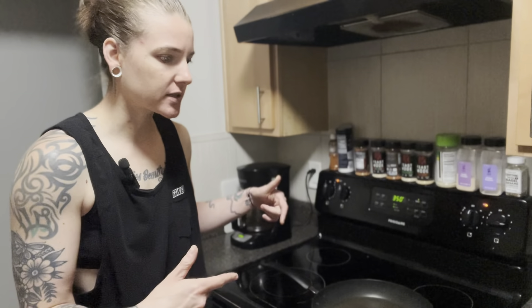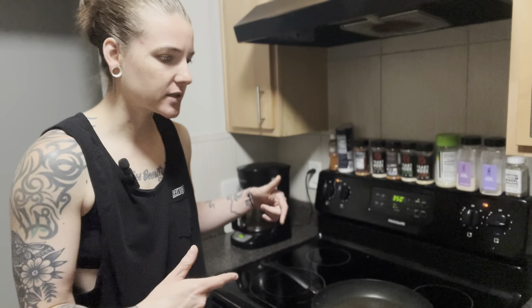I used to drink diet sodas and use fake low-calorie butter. Cutting those out has made a big difference. I don't drink any soda anymore - I drink club soda with lime, which is just as good in my opinion. Toast with regular butter, cooking with regular butter. I feel fucking great and I look jacked. We're going to get this breakfast cooked up.